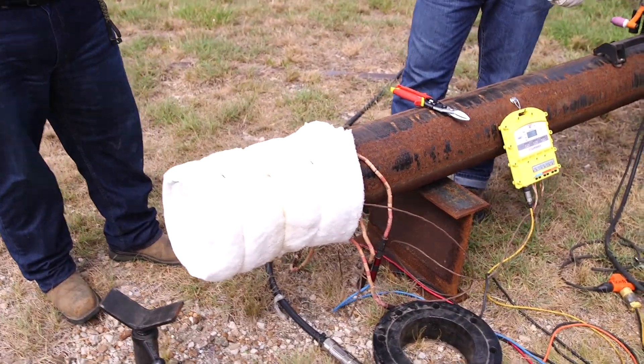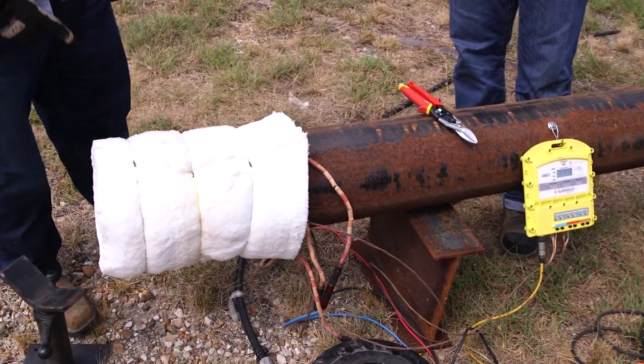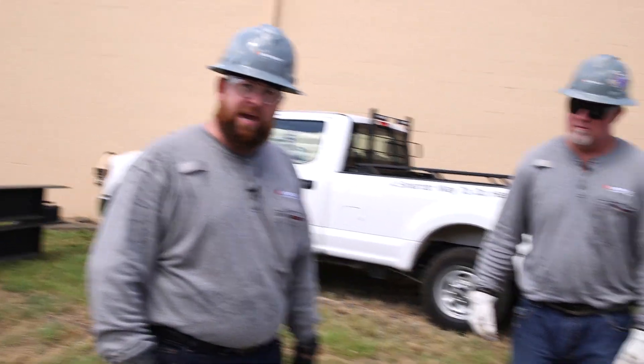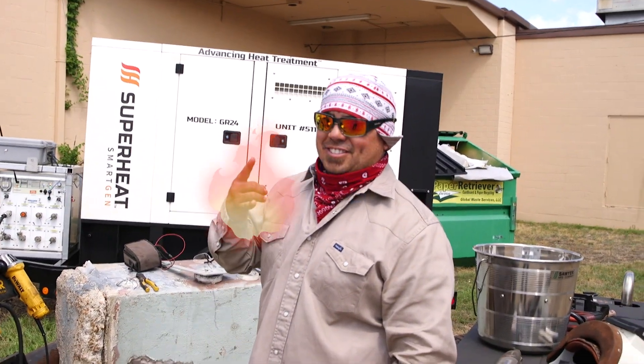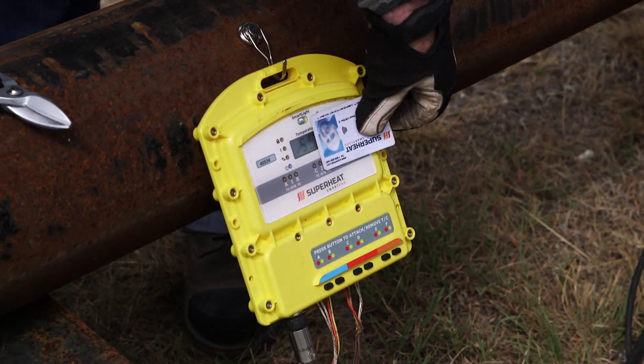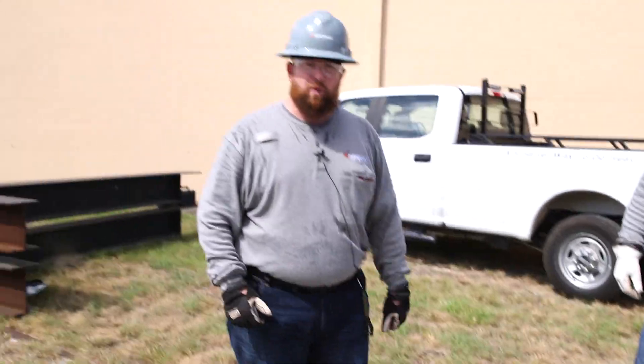Now that we have our bakeout complete, it's been in soak at 600 for about four hours. We got most of the impurities out of here. We're gonna go ahead and start stripping everything out, that way we can release it to Moya so we can get this flange welded on there. I'm gonna go ahead and turn all the power off with our SmartCard, just to make sure that there's no electricity still running through the equipment. We'll remove our gear and be ready to go.